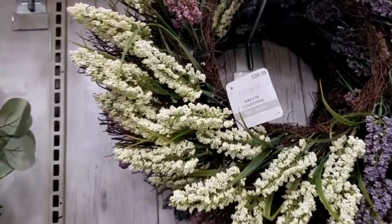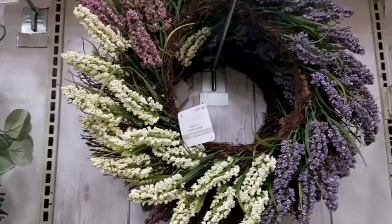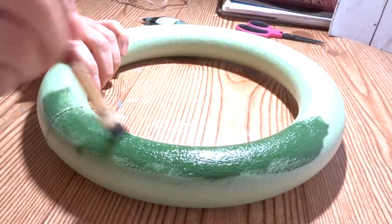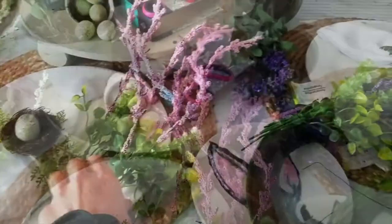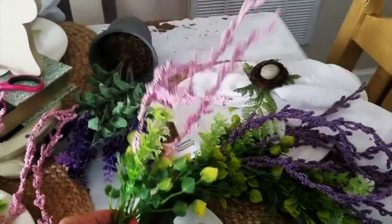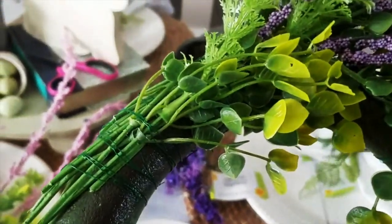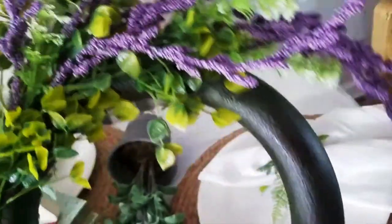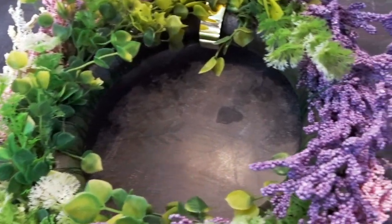At Michael's this wreath is really pretty but it's $39.99, and even at 40% off it's still expensive. I think I can make this with some Dollar Tree products. Dollar Tree was low on their wreaths so I used a foam one and just gave it a quick paint job. I picked up six amaranthus floral sprigs from the Dollar Tree and cut them up individually so I could use them in sets of three, attaching the sprigs with floral wire all around the foam wreath. For just seven bucks I made a wreath that looks pretty identical to the one at Michael's.